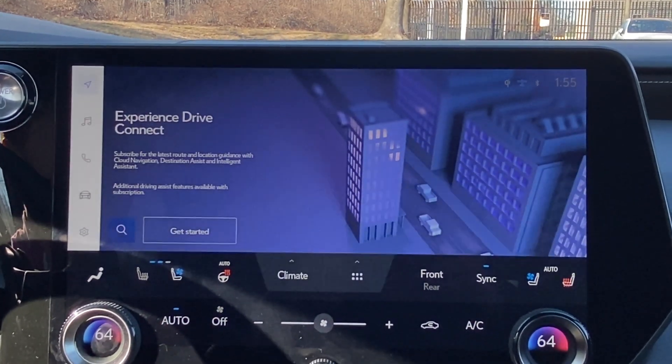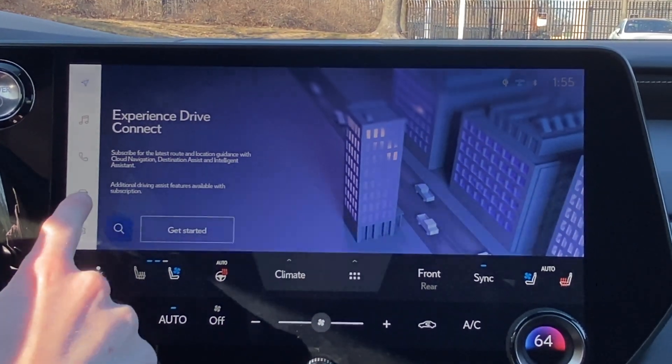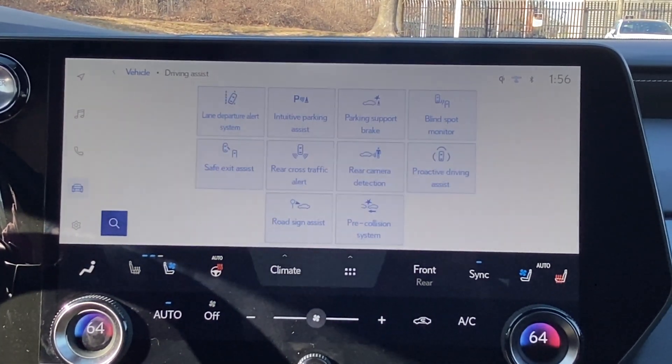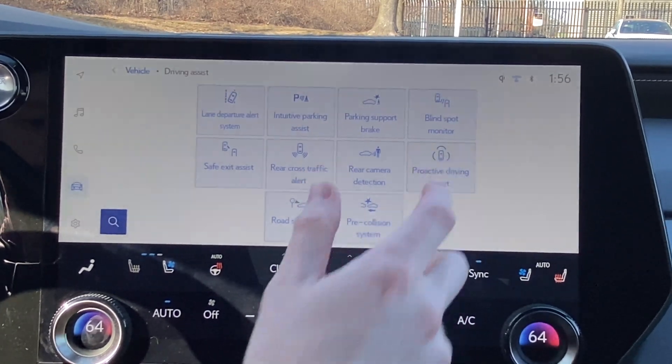Another way that we can activate or deactivate the system is using our Vehicle Settings here. We can tap on Vehicle Settings, we can go to Driving Assist, and then we have all of our safety features. We have Proactive Driving Assist over here on the right.